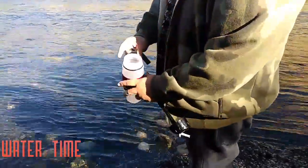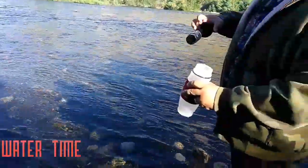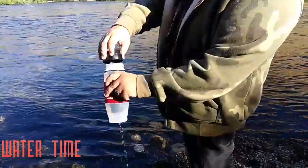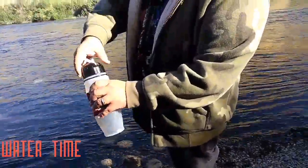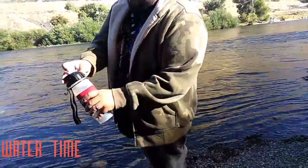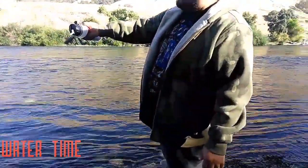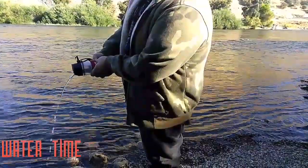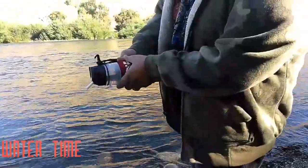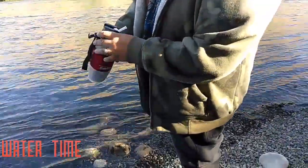So this water looks pretty clear, but there are a lot of fish and geese down the way. We're going to go ahead and stick this filter in here and tighten it down. As I'm squeezing, I am noticing you do have to squeeze pretty hard, but it does seem to be doing something. And it has a relief valve so you won't get water falling out.